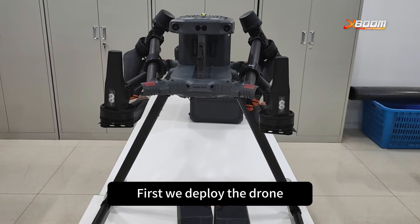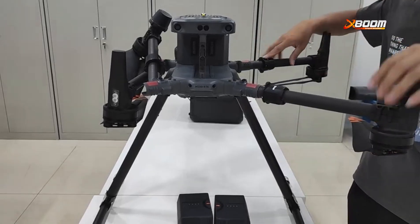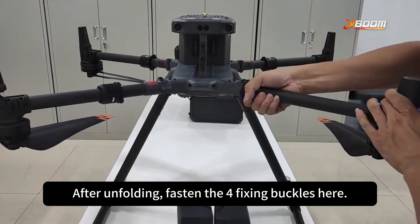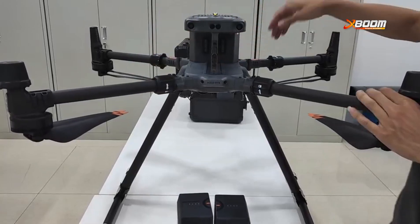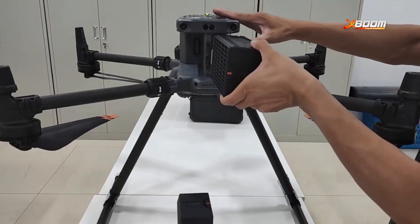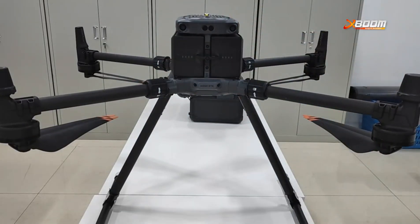How to install? First, we deploy the drone. Expand from here. After unfolding, fasten the fixing buckles here. After buckling, install the battery. Finally tighten this knob. The drone is now installed.